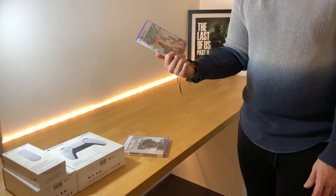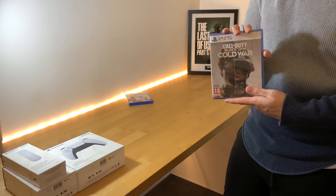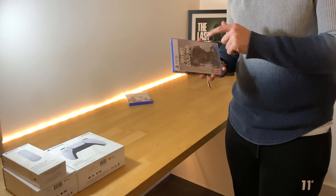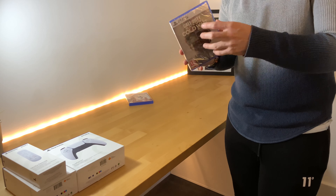Godfall is meant to be a very good game. It is online only but it does have a story mode — you just need internet. You are the last of the Valerian Knights, saving Aperion. It's a slasher action RPG, next-gen looter — that kind of thing.